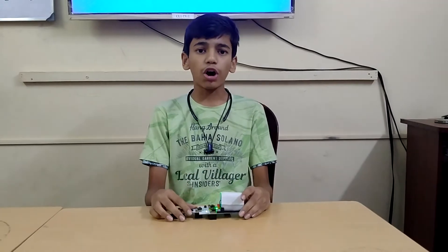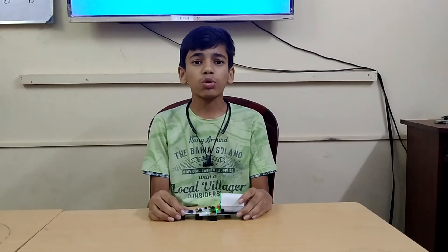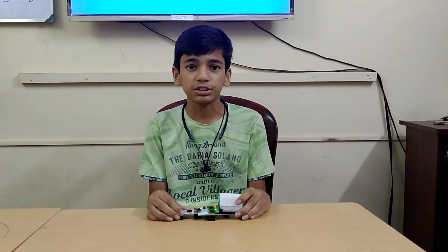Hope you like this video. If you want to see more technical videos, please subscribe to Techno School for Robotics. Thank you for watching this video.